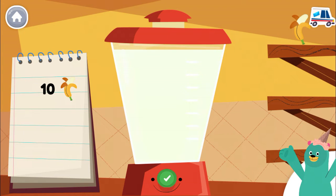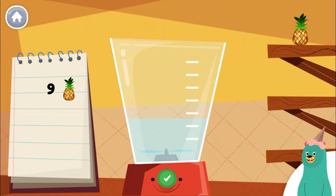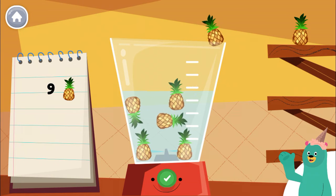You blended 10. Make a smoothie by following the recipe. When you finish, press the green button.